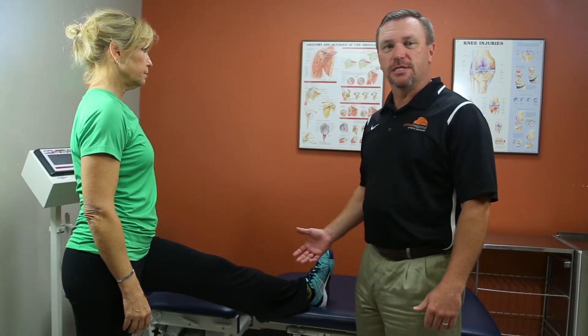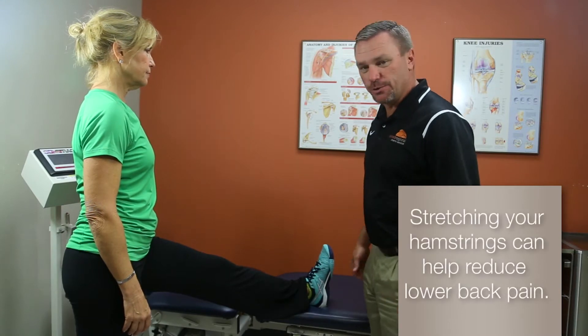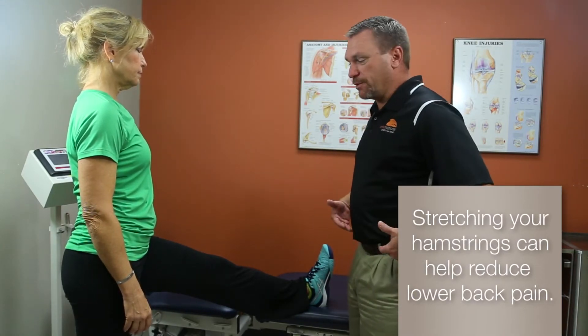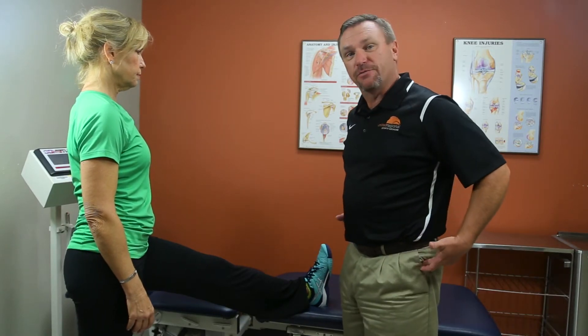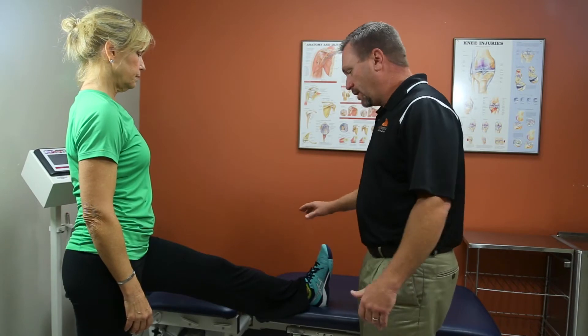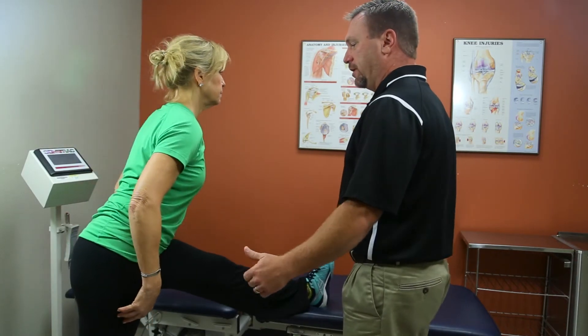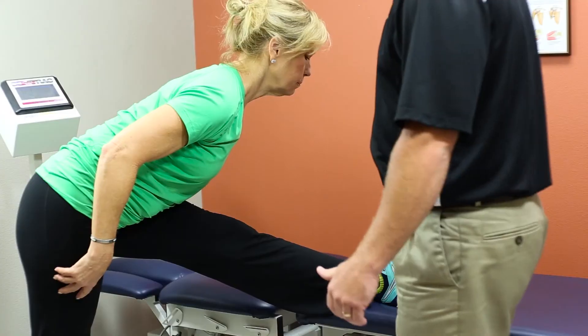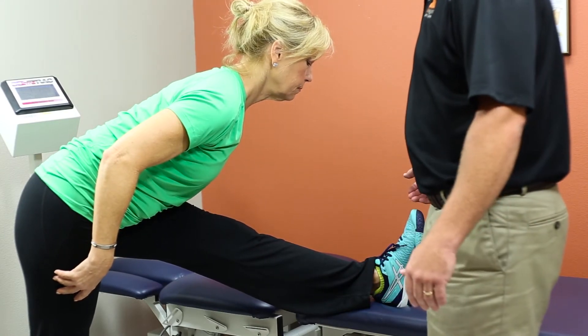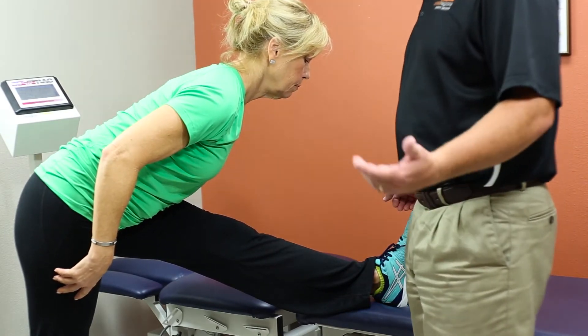The next stretch we're going to show you is the hamstring stretch. Hamstrings are on the back of the thigh. One thing to remember is keeping your back straight and bending from the pelvis, from the hips. Don't worry about touching your toes. She will feel that stretch right on the back of the leg. Hold for 30 seconds and do not bounce.